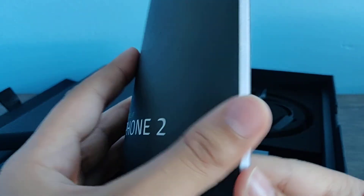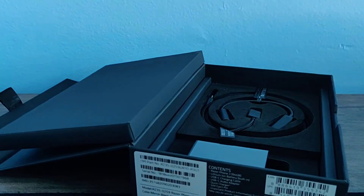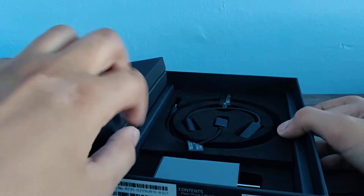And here we have a little instruction manual — it tells you everything. We don't need this, because I'm sure people have used the phone before.